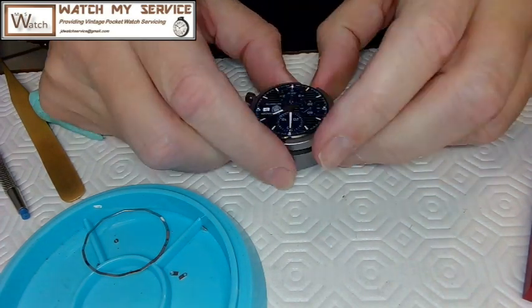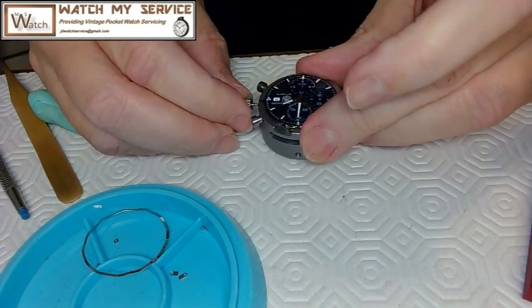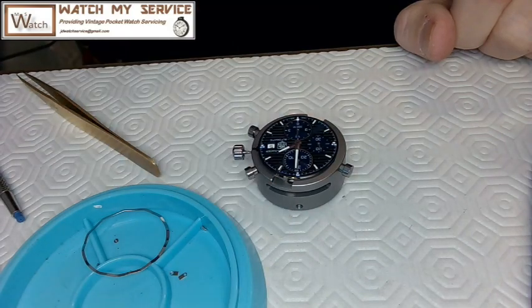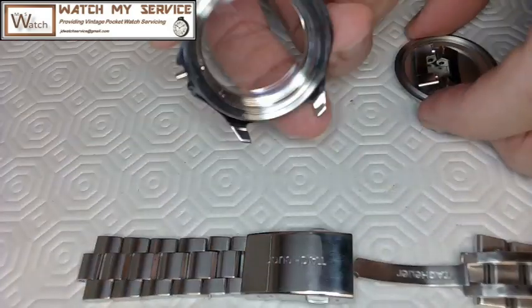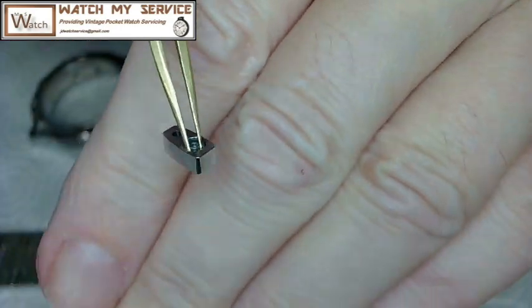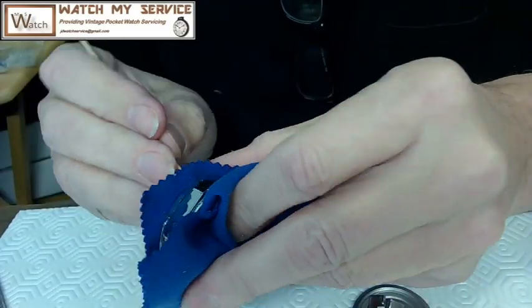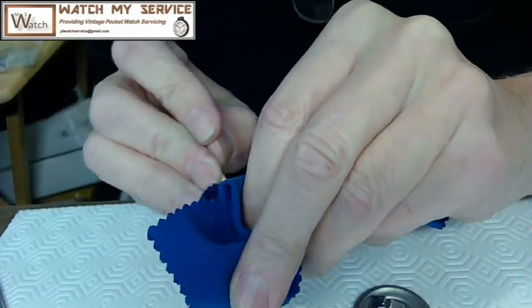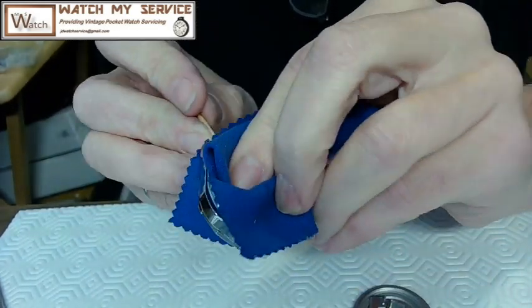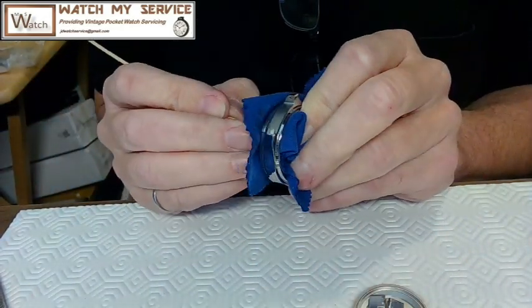The seconds hand was perfectly aligned when I put it on, but when it snapped back into place it moved a tiny bit. There's a strap in the case. I went downstairs and buffed the case completely — ultrasonically cleaned and then buffed — and it's shiny. I'm cleaning off the buffing chalk residue from the edges of the movement. I used gray compound for buffing to get rid of all the scratches.